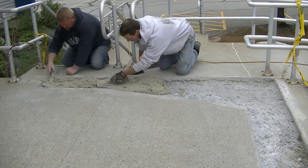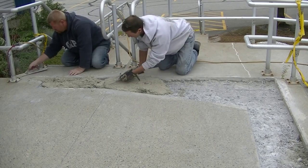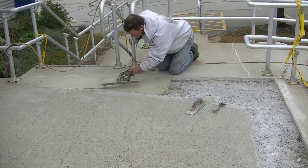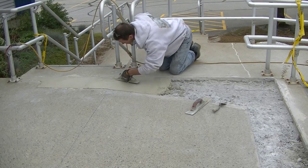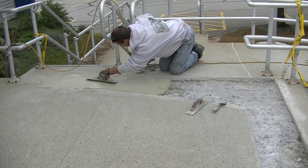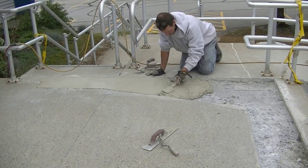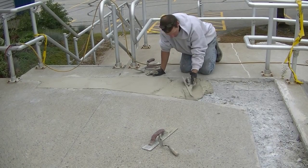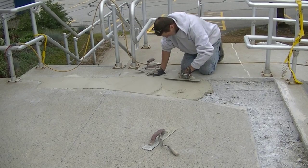We started out using a blue bin but ended up cracking it, so we had to switch to five-gallon buckets. Instead of mixing two bags at a time, we're just going to finish by mixing one bag at a time. We got down to solid concrete, so the repairs range from an inch and a half to about three inches thick. We also drilled and pinned in some Tapcon screws here and there.